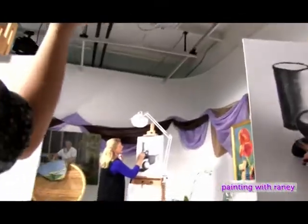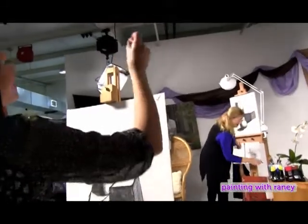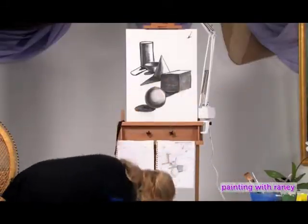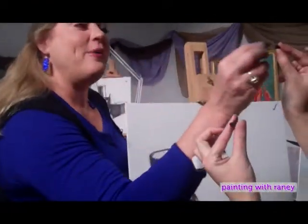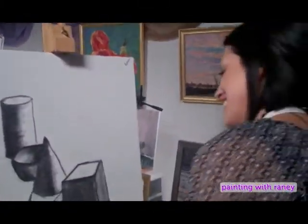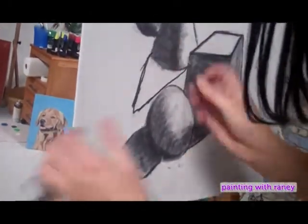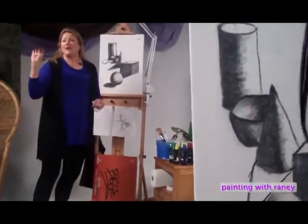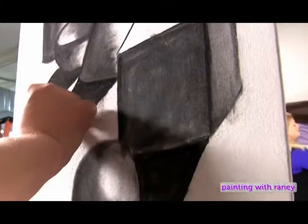A student needs another piece of charcoal. Rainey finds some pieces that fell on the floor and checks if anyone else needs charcoal. She notes that a big old box of fine charcoal doesn't cost much at all, but you'll go through it just as surely as can be.